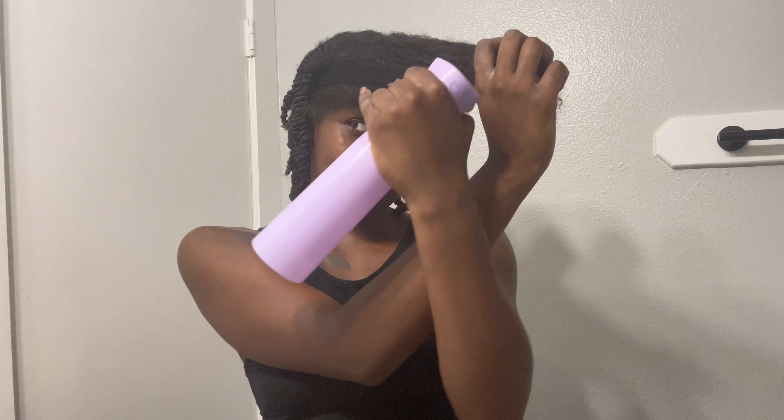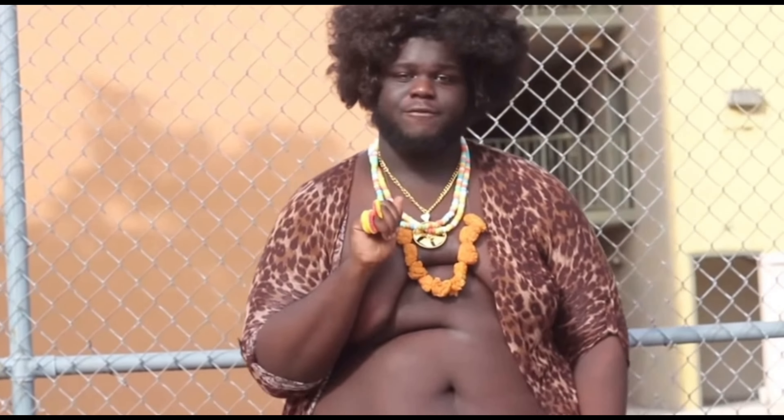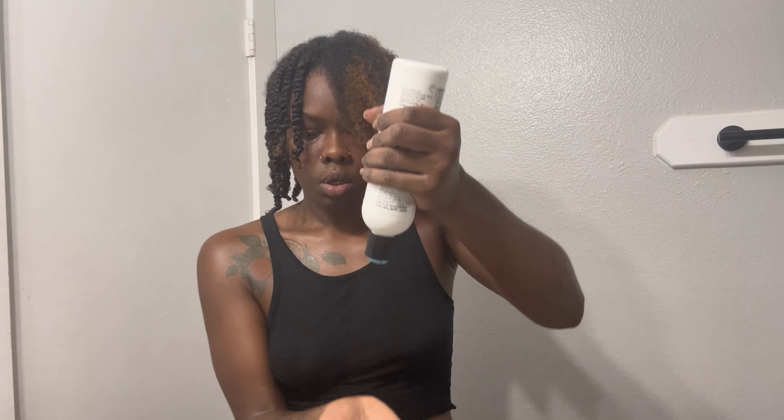You see those curls? Take a section of your hair — just any section. I didn't really wet my roots because I wanted my twists to be kind of stretched. I don't know how that's going to work but we'll see. Just ignore the noise in the background, I have a big fan.